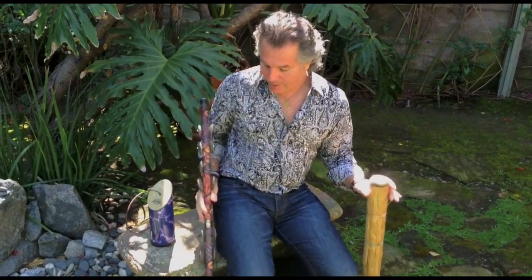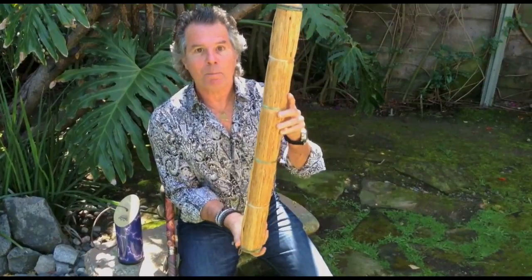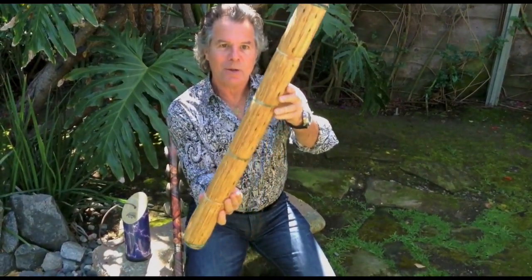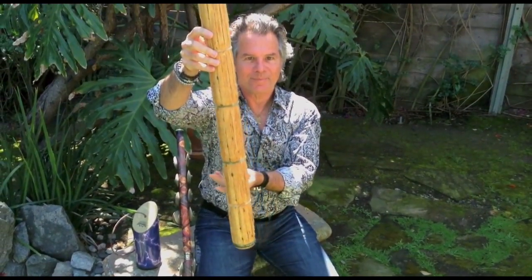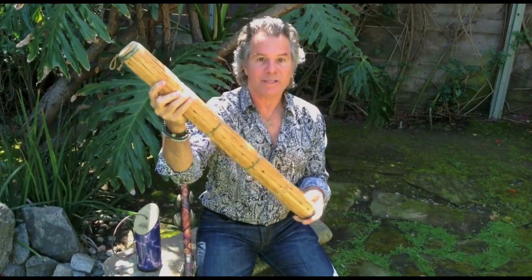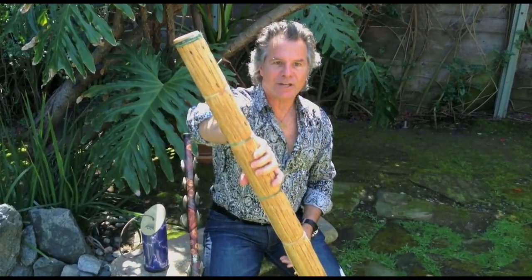Another thing that I have here is a rain stick, and there are many kinds of rain sticks. I've got a couple but this one sounds great. You turn it upside down and it sounds like it's raining. You hear this on records a lot. You can use it as a shaker as well, but mostly it's to move in and out of another section of the song.